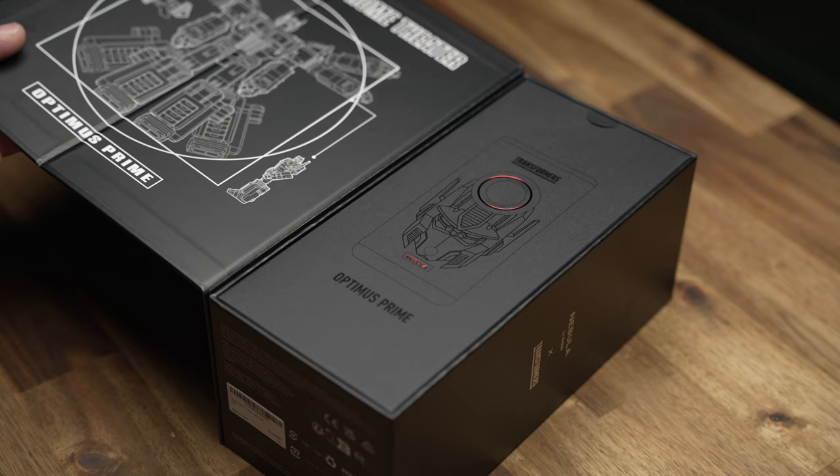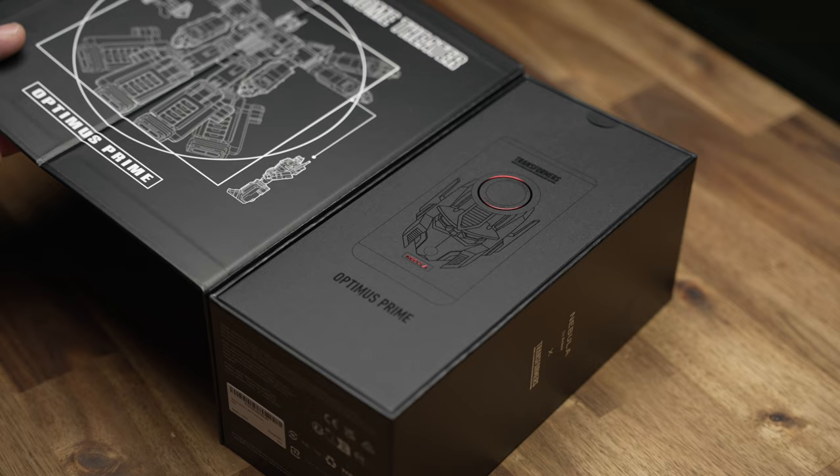Moving through the Transformers themed box, there's a quick start guide, remote and batteries, power brick with USB-C cable, and of course the laser projector.